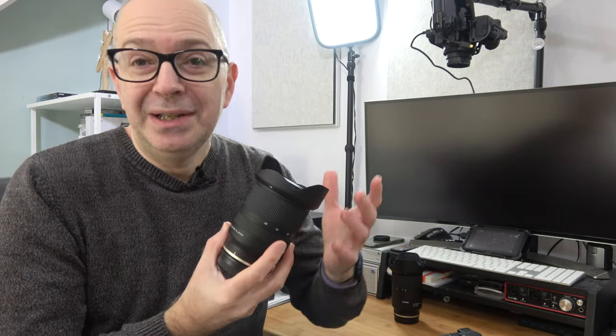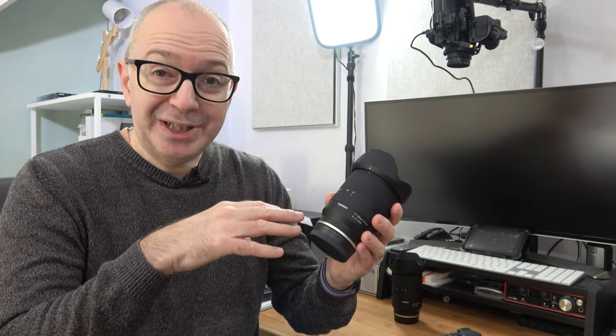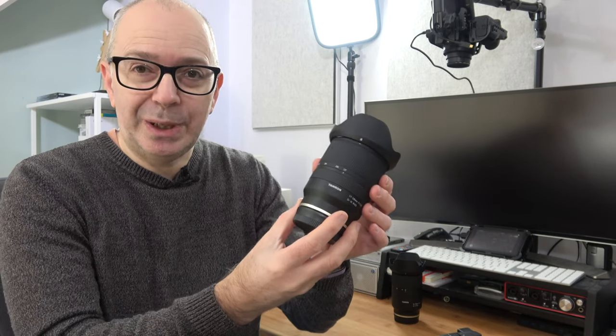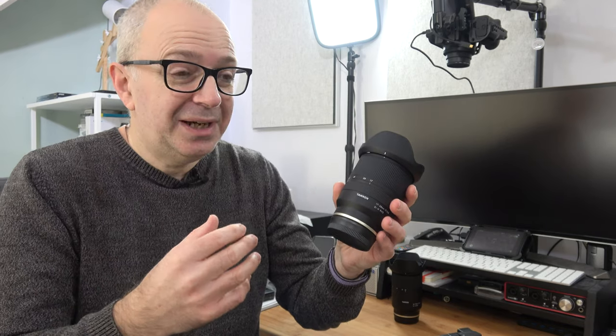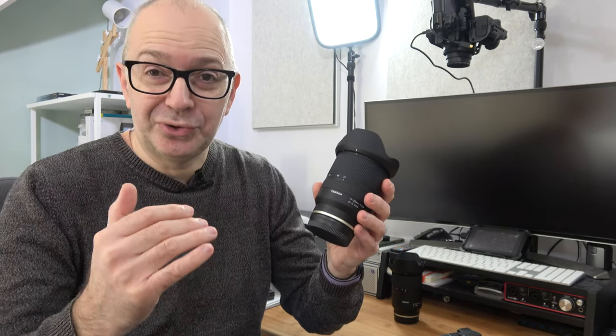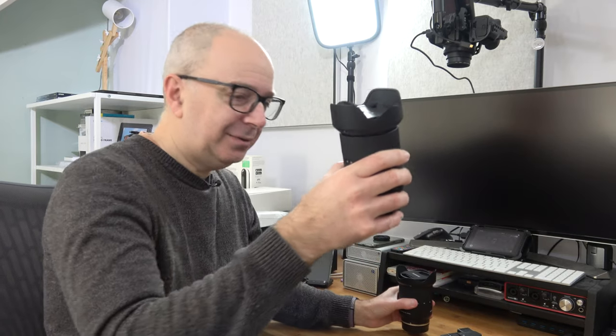Why did I go with the Tamron lenses? Well, the obvious answer is there's a big cost saving, but also the performance of these looks to be very, very good indeed. In comparison to some of the Sony lenses, there is a little step down in aperture — these are f2.8 as opposed to a lot of Sony's offerings now being f1.8. But I can live with that because I do most of my recording in the studio with studio lights on, so the scene is very well lit. These lenses cover a nice zoom range, and the 17-28mm has a constant f2.8 aperture so when I'm zooming in, it doesn't alter the exposure settings. It also shares the same 67mm thread size as the slightly larger zoom lens.